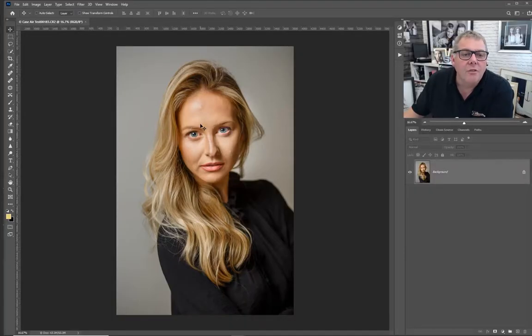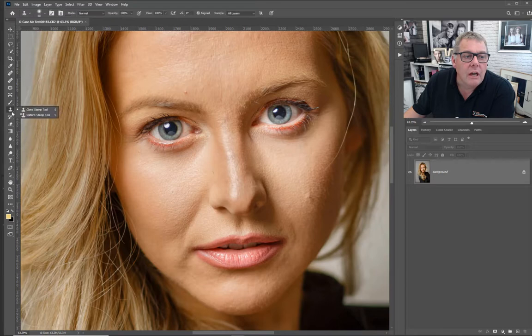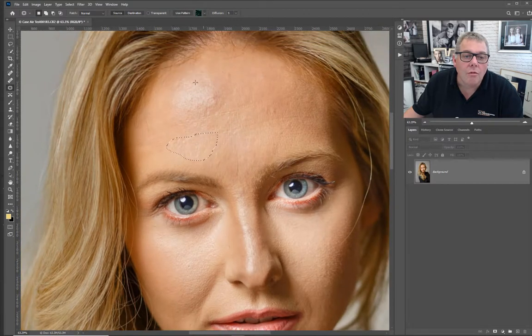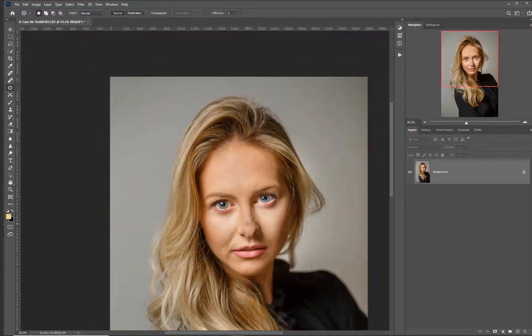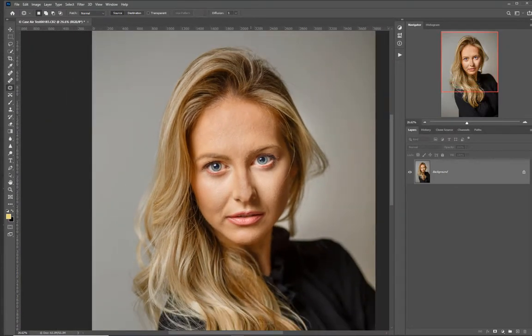With our image open in Photoshop, we need to fix those little things first - using the Clone Stamp tool or Patch tool. Using the Patch tool, selecting around blemishes and moving them, then doing the same for the forehead highlight - I'm not trying to get rid of it all, just tone it down. Okay, we've got our basics done. Before we look at softening, I want to go in and cut her out.